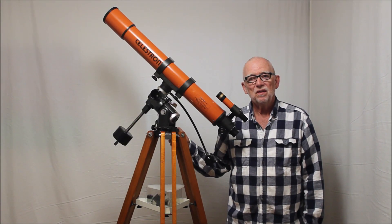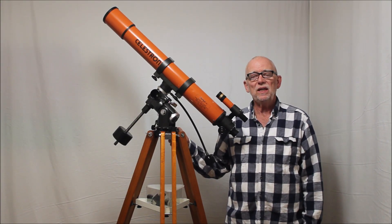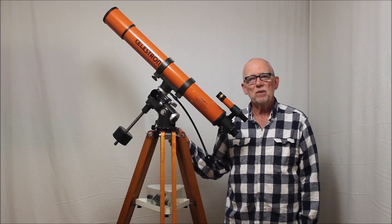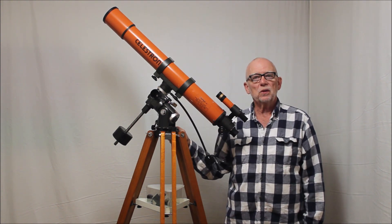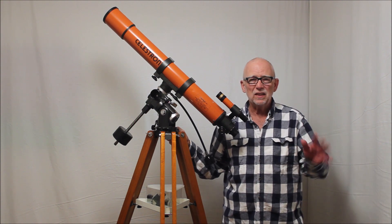Hi, my name is Dave. Today we're going to look at the C80 Celestron 80mm scope. This is an F11 scope. This particular classic scope dates from the early 1980s.